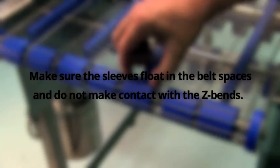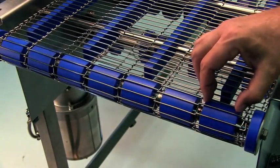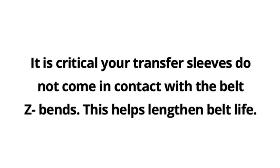Make sure the sleeves float in the belt spaces and do not make contact with the Z-bends. It is critical your transfer sleeves do not come in contact with the belt Z-bends, as this helps lengthen belt life.